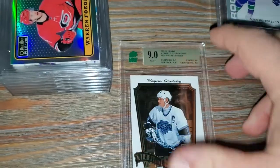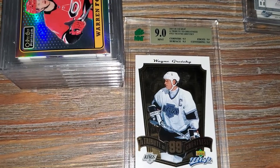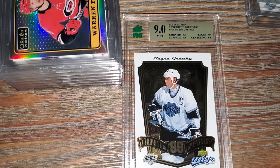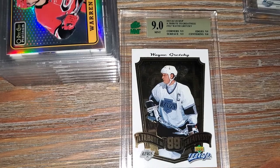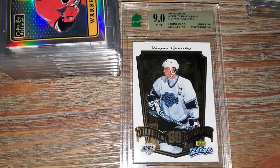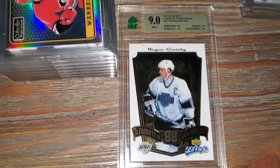Next card up - a Wayne Gretzky insert card from the year that Crosby and Ovechkin were rookies. This is a 2005-06 Upper Deck MVP Tribute to Greatness Wayne Gretzky card. Corners are 9.5, surface is 9.5, edges 9.5, centering 9.5 - so it's a Mint 9.